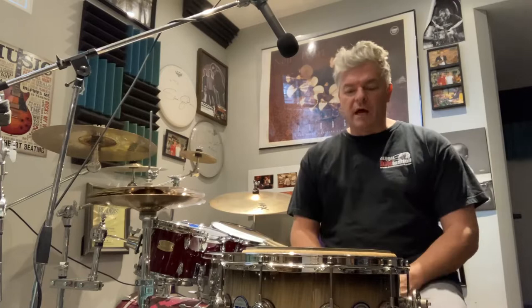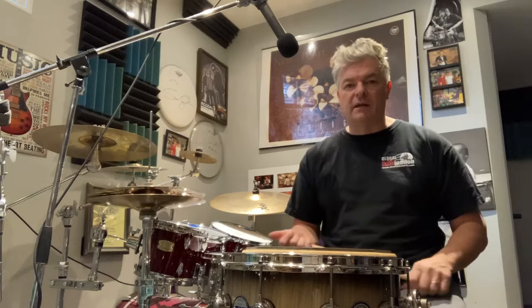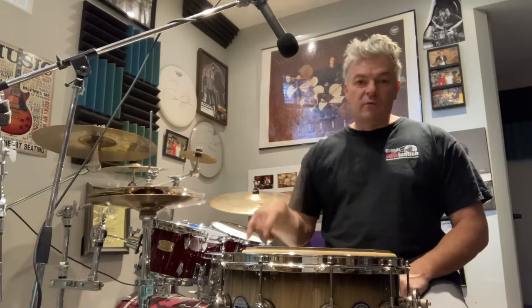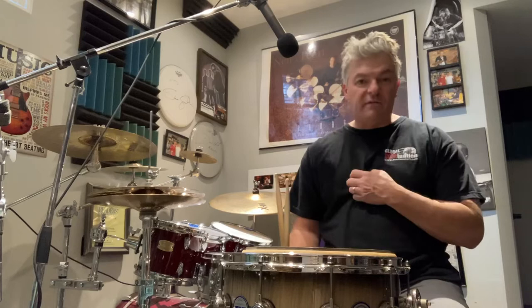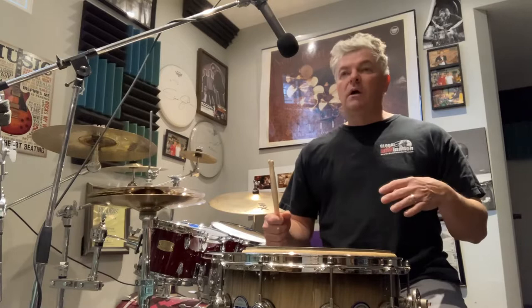Now obviously, you can't just jump onto the drum kit and have speed. It's a developmental thing — it takes time. It's really important to understand the free stroke. I have videos on that you can see, and we're not going to get into the technique part of it in this particular video. I'm just going to demonstrate some ideas to get some speed.